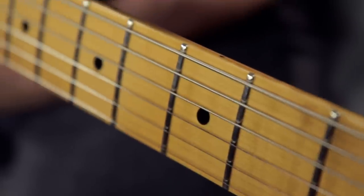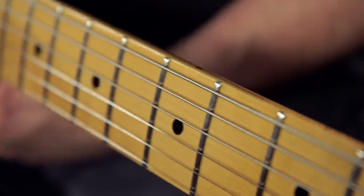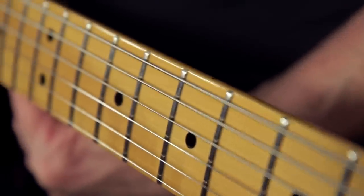This guitar has a pine body, which was used on some of the very first Telecasters. It has a 25 and a half inch scale, one piece C-shaped maple neck with 22 jumbo frets, a 9 and a half inch radius maple fingerboard, and black dot inlays.